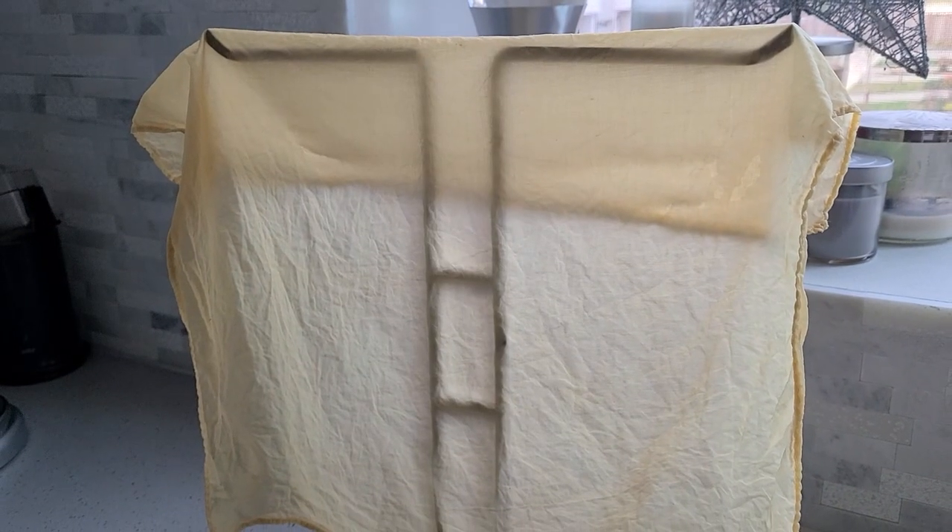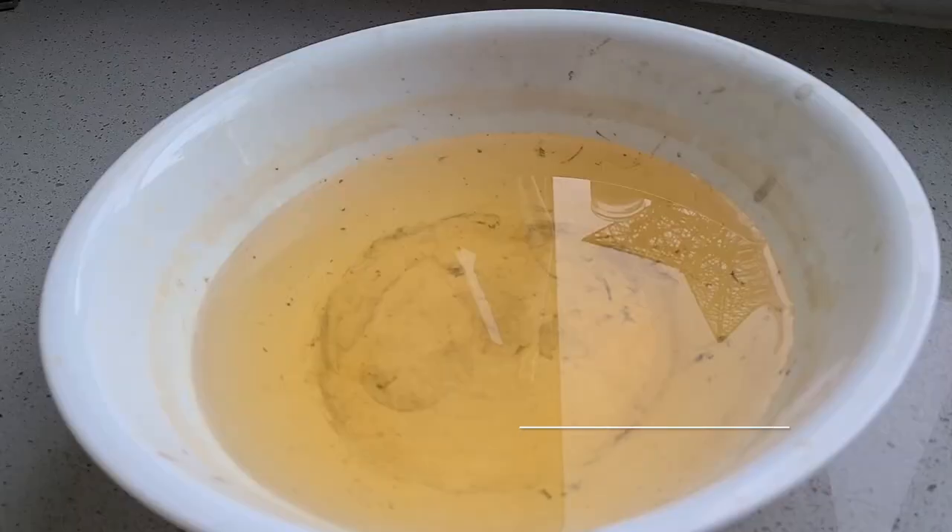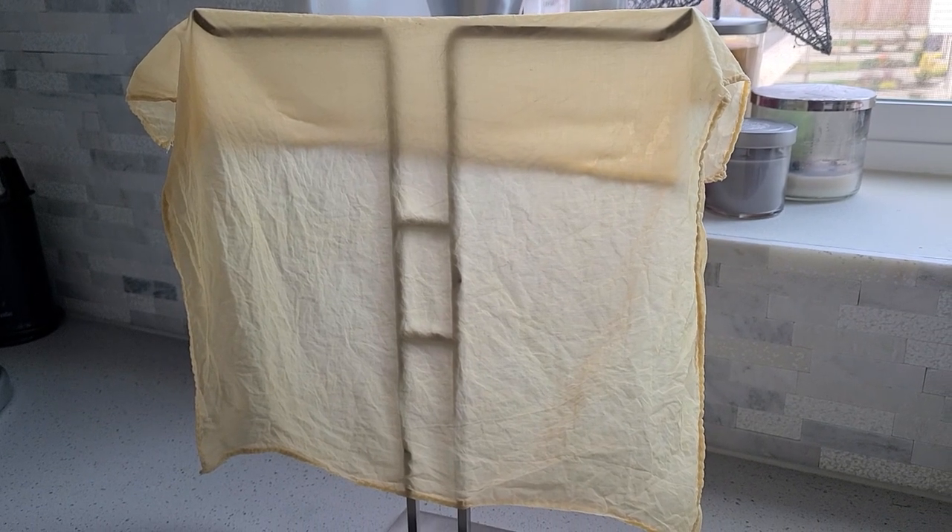We're going to let the fiber soak in the tea tannin bath for about an hour. I want to get a nice coverage and know that I've got tannins on all parts of the fiber. You're going to want to stir it from time to time to keep it moving and make sure you're getting really good coverage. Once that's done, I'm going to rinse it and hang it to dry — we need it completely dry to set that tannin. We're then going to make our iron, or ferrous sulfate, bath and put the tannin fiber into the iron bath. That will then allow us to work on the discharge step using lemon. So while the tea tannin dyed fiber is drying, let's make up our iron bath.